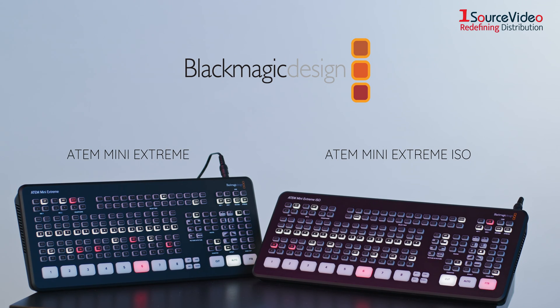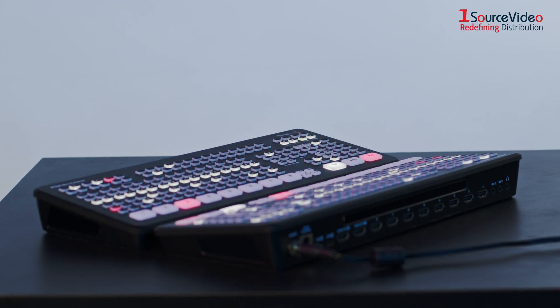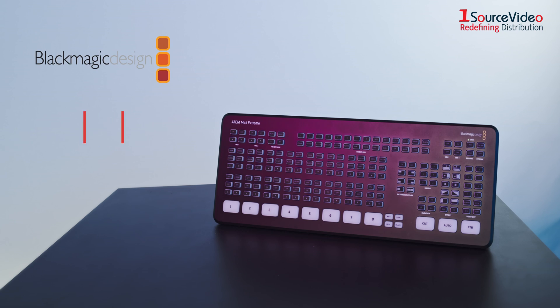The ATEM Mini Extreme and ATEM Mini Extreme ISO by Blackmagic Design are both advanced switchers made for professional use. Let's take a look at both switchers and see which one is right for you.